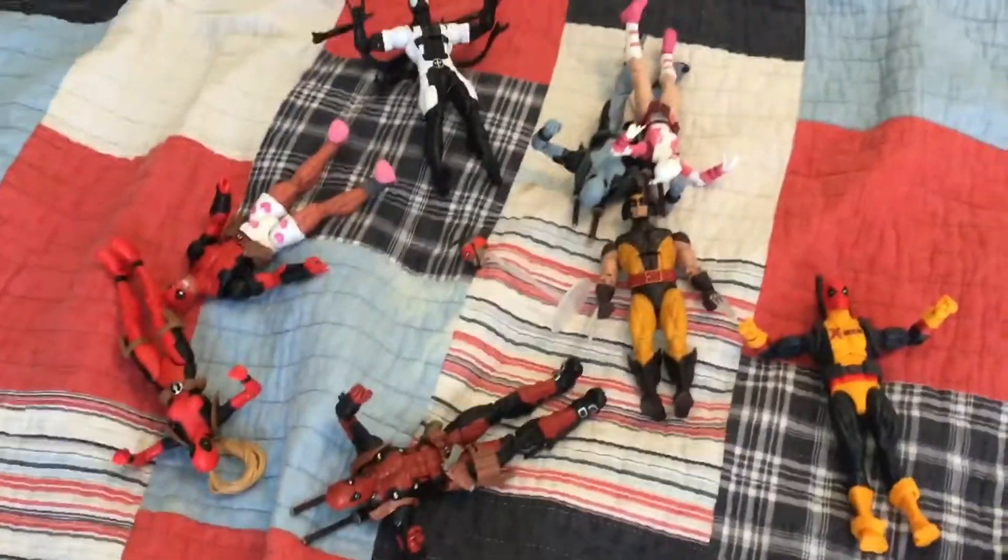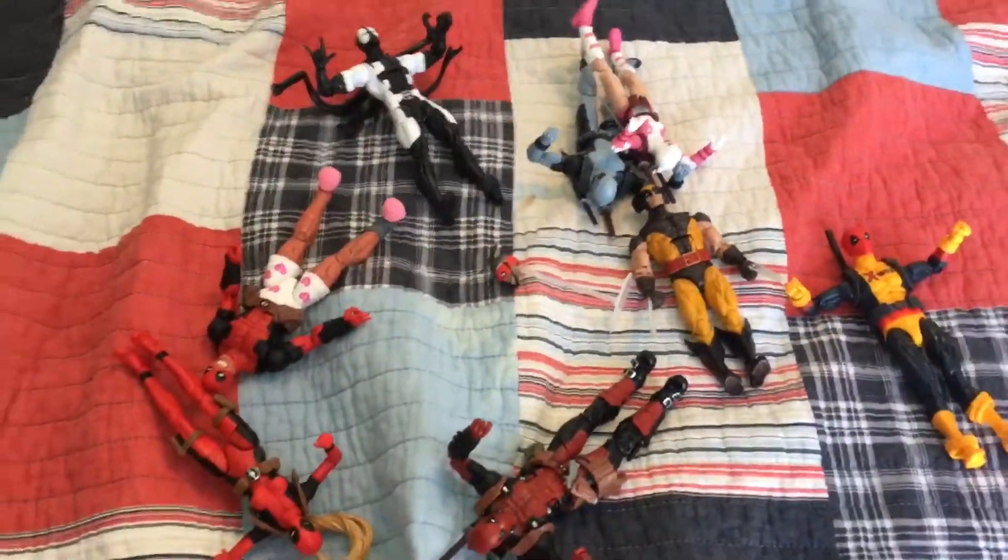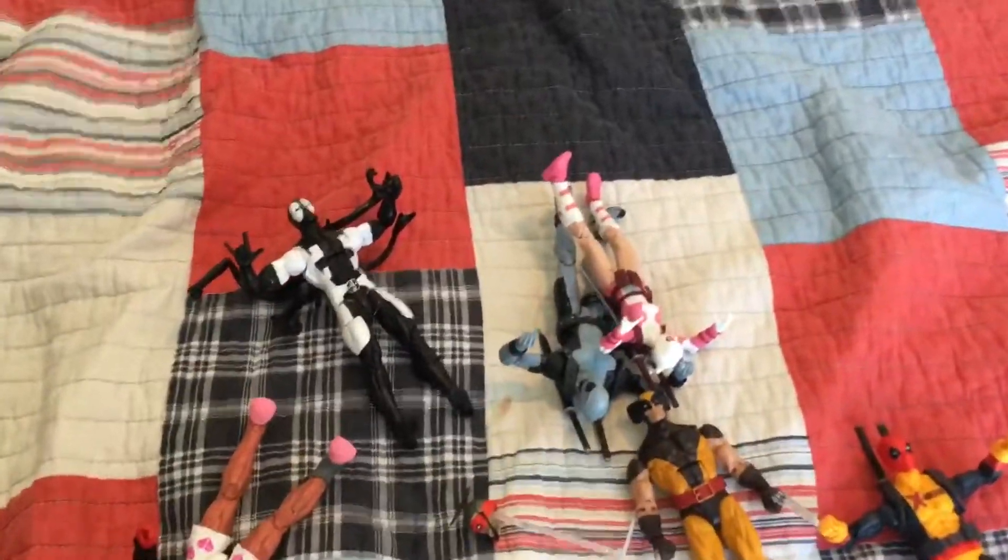Hey there guys, it's Hobo525. You're back with another video, and today I'm going to be creating a Deadpool display. I recently did get a few more Deadpool figures from the Sauron Wave, so that is pretty cool.